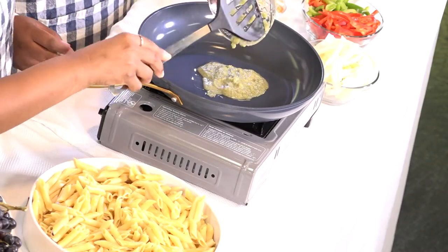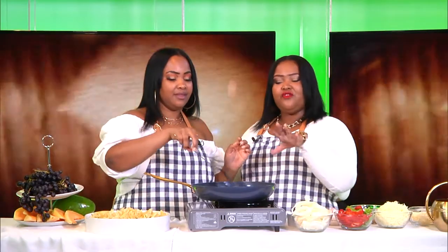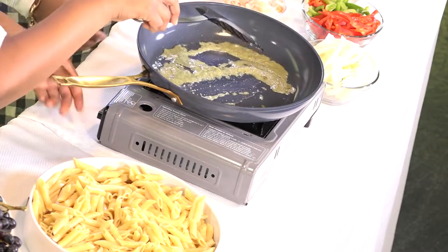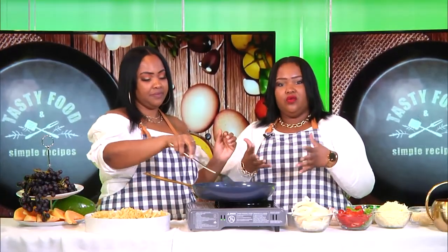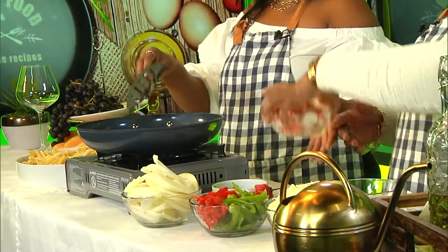Now we're going to add our lobster, but let's fry the seasoning a little bit first. Not on high — you don't want to get burned. It's always best to cook on medium level instead of high because you don't want to burn your food. It looks amazing, and remember the gas is a little low.